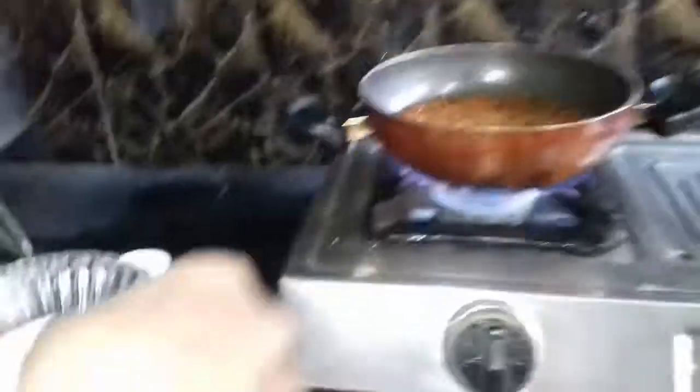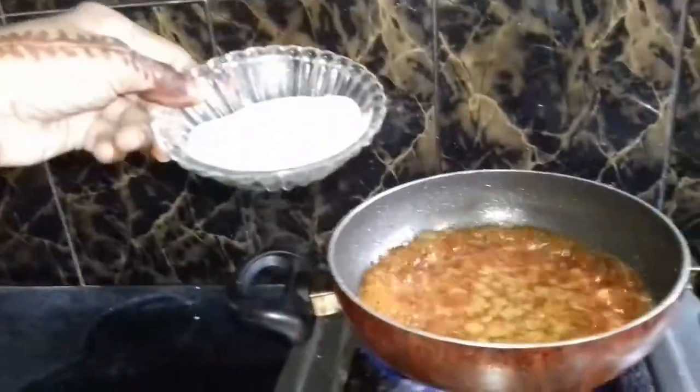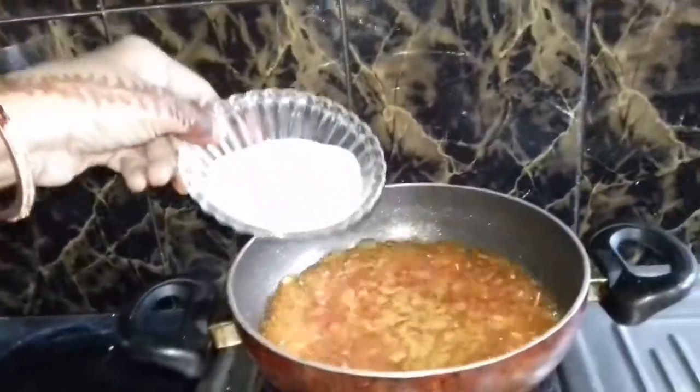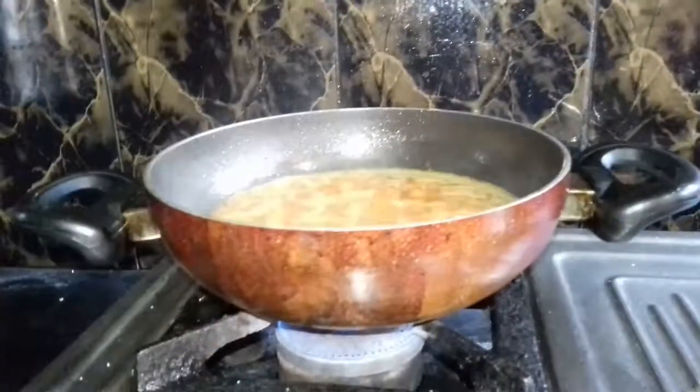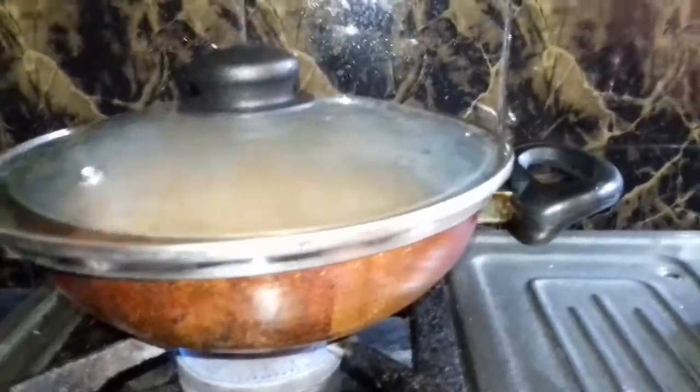The water has been added. Now we are going to put the flour in the pan. Now we are going to cover the flour in the pan.